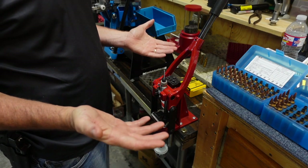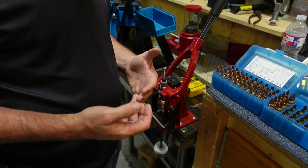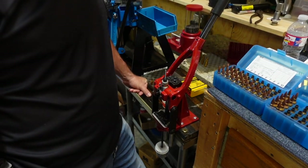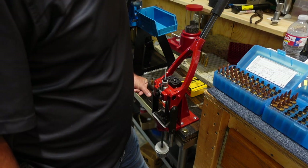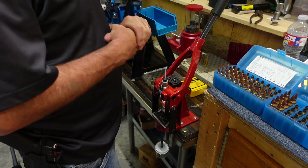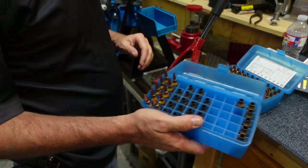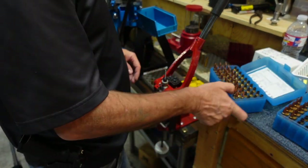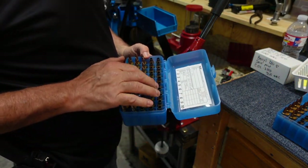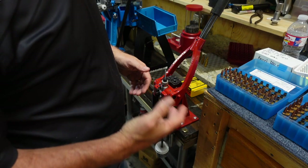We are going to load some 6.5 PRC, but also some other cartridges. What I'm going to go through today is how I load for 6.5 Creedmoor. I'm loading 6.5 Creedmoor for a customer. I shot some 6.5 Creedmoor and some 270 Short Mag yesterday, so today I'm loading the 6.5 Creedmoor. I also shot quite a few of my 6.5 PRC rounds, and we'll load those at some point — I might do a video on that since the seating die is a little different.